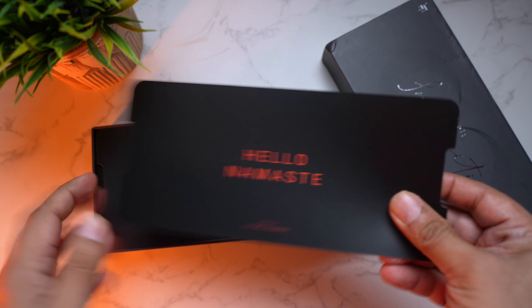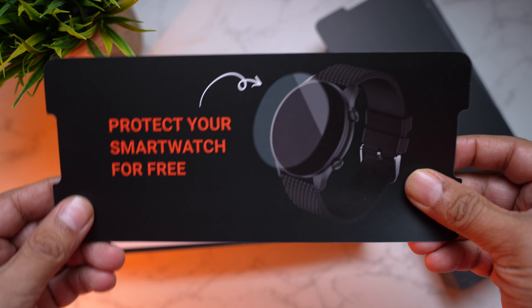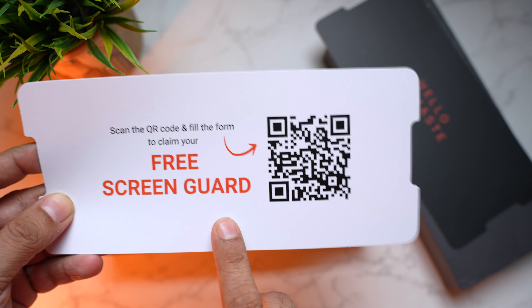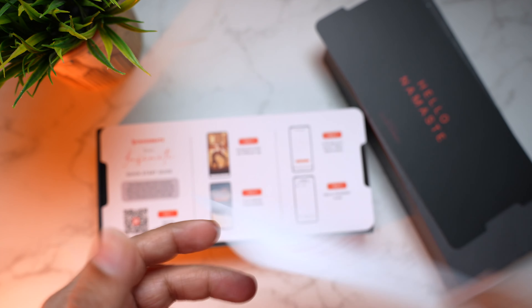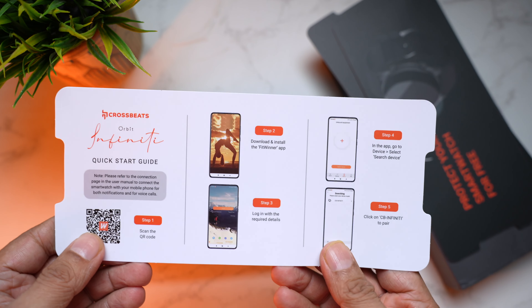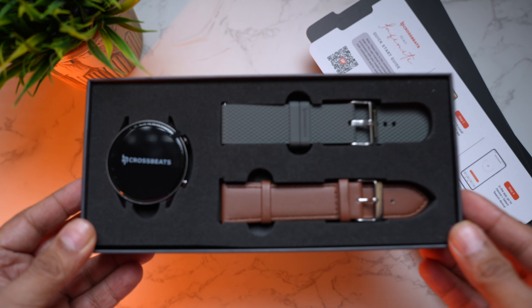Opening it up, right on top we have a card — 'Hello, Namaste' — asking you to scan a QR code to register and claim a free screen guard for the watch. Cool idea. Then here is the quick start guide.